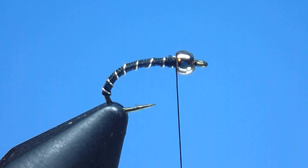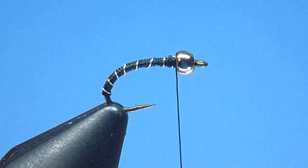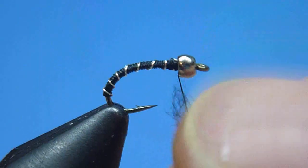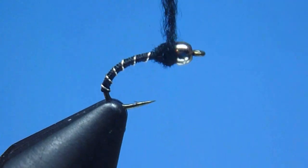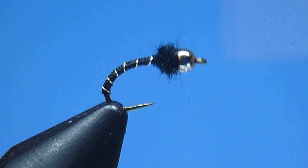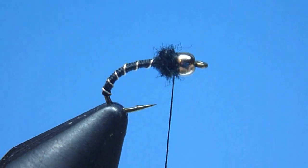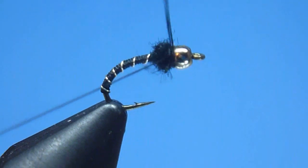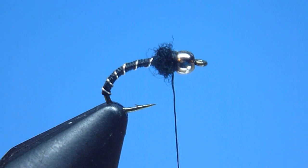Next, to give our fly some shoulders, we'll grab a soft, fine, velvety-textured dubbing, color black to match our body. After rolling a small, sparse pinch neatly around our thread, we'll wind it in place immediately behind our bead to create a nice, round, modestly robust but proportionally sized thorax. After the final few tight turns to help seat our thread, we'll finish this fly by installing a standard whip knot placed neatly behind our bead. Once tight and secure, we'll trim away our excess thread neatly at its base with a close, careful snip from our scissors.